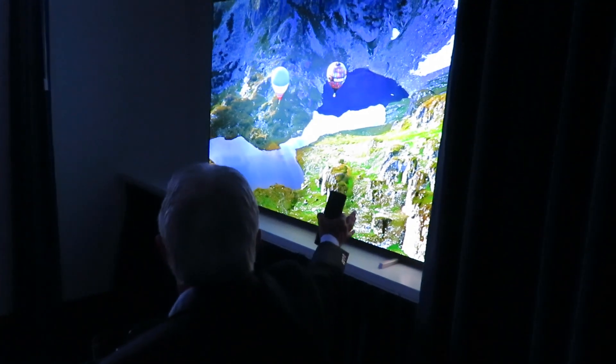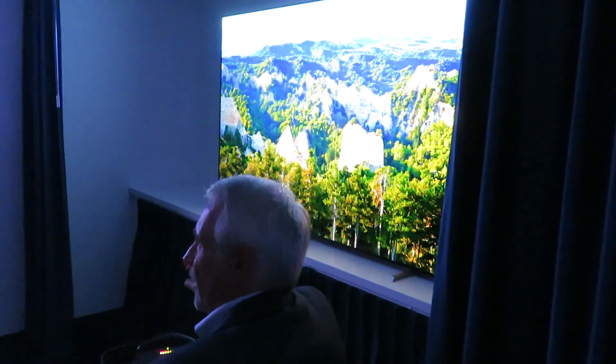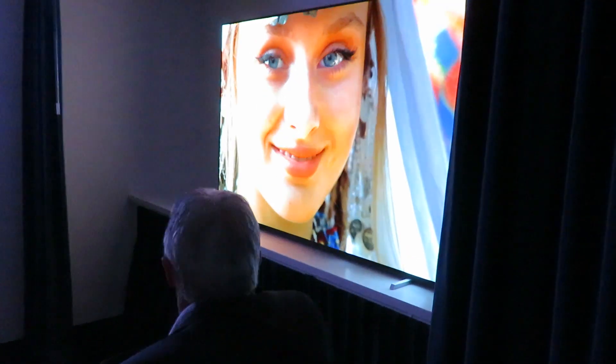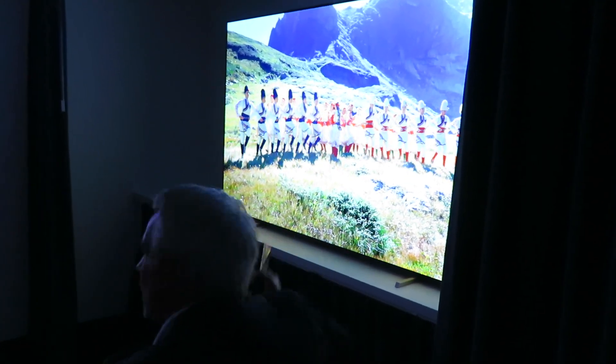This is a more normal 8K source from YouTube. The first one was top-quality 8K; this is a little bit less sophisticated 8K content, but still amazing.